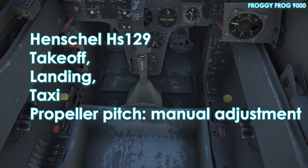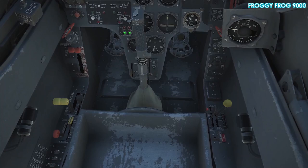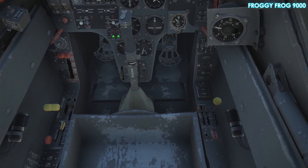The Henschel HS129 is an excellent ground attack aircraft but it has a tendency to ground loop on takeoff and landing. It seems to be built like a pendulum — front heavy, and the tail whips around very easily.